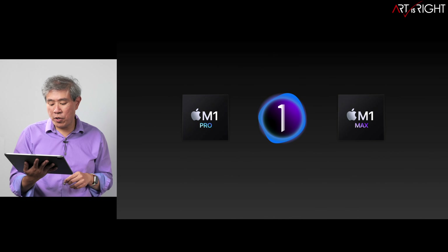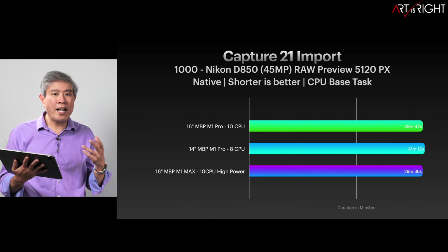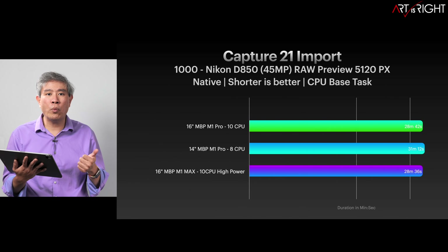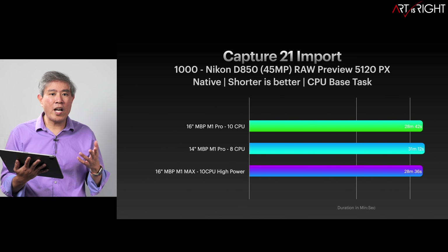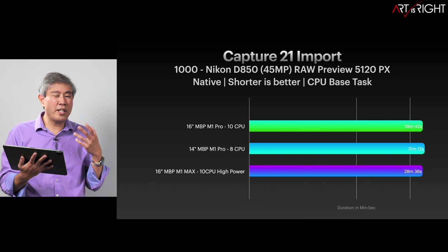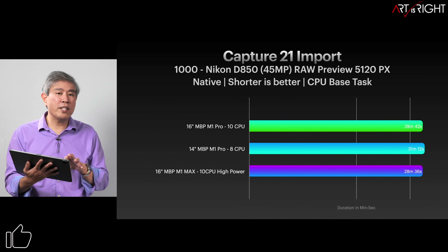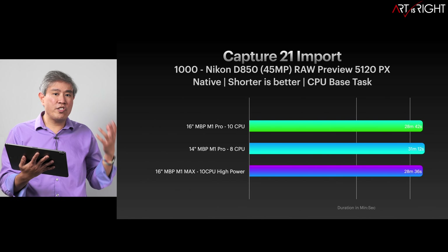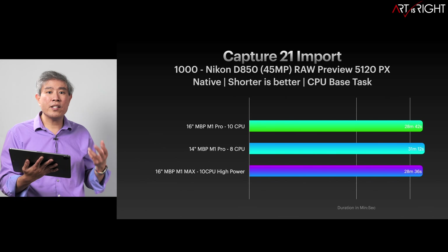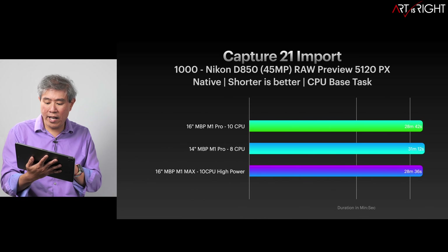Let's move on and look at Capture One. For those who use Capture One, the import is still about the same. I have a feeling Capture One is not fully optimized for these processors just yet, and it could crank CPU performance up more during import so previews generate much faster. However, the way Capture One has implemented this is smart — a lot of adjustments in Capture One rely on the GPU, so while it's using the CPU to build previews, you can start adjusting pictures right away.